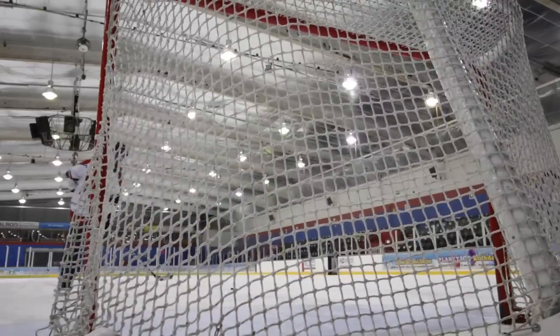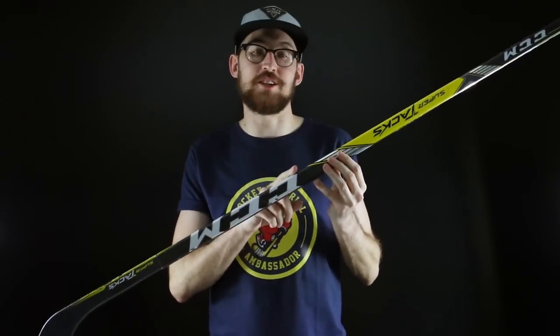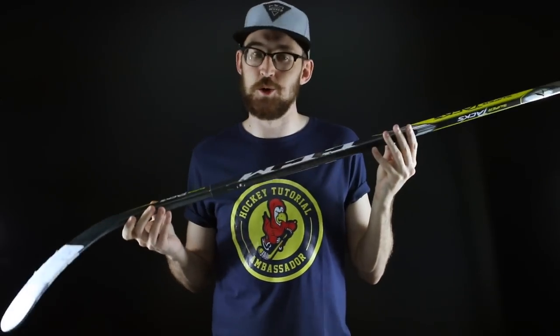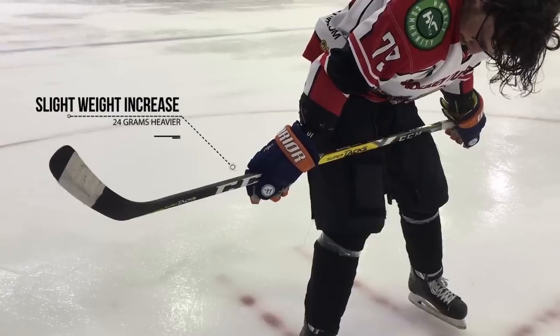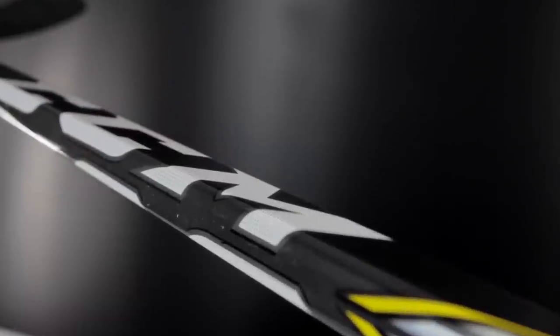Just to make it perfectly clear, I don't actually know what technology keeps this together - whether it's glue, whether it's an insert on the inside, I have no idea. I'm pretty sure from the fact that this shaft says P28 and this curve is a P19 that they take two broken sticks and work their magic with it. It makes the stick ever so slightly heavier, but it didn't feel blade-heavy at all when I was using it - I didn't notice it, it's not bothered me at all. Whatever they're using, it's working.